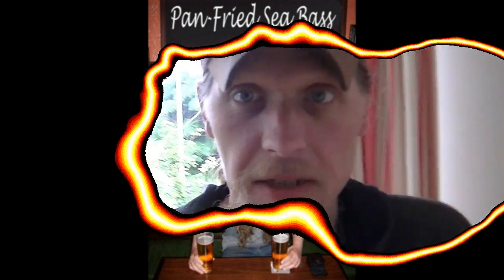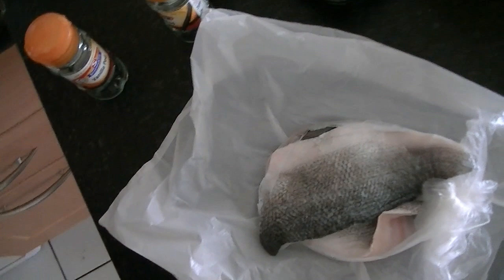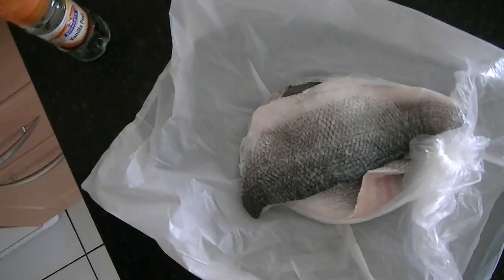Hi ladies and gentlemen, today I'm going to make pan-fried Sibas with vanilla butter. The ingredients: I'm using Sibas fillets, pin-boned, scaled, and skin left on.